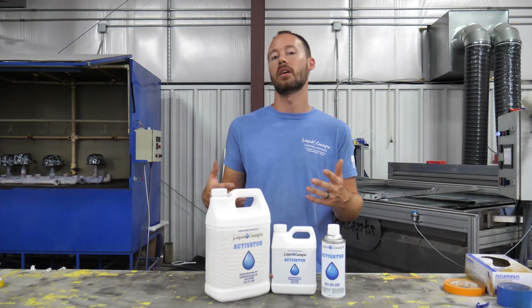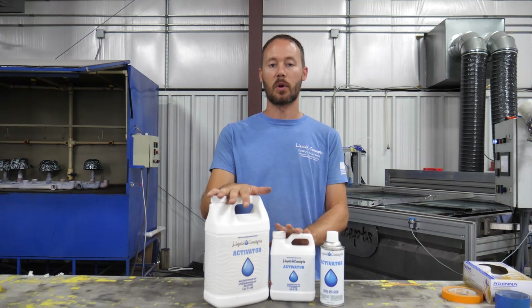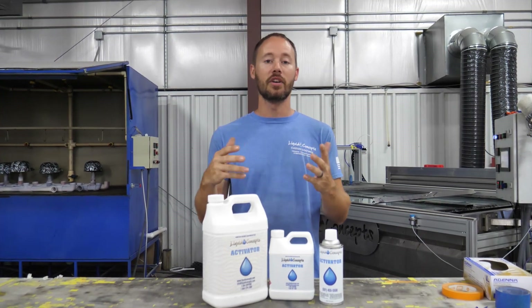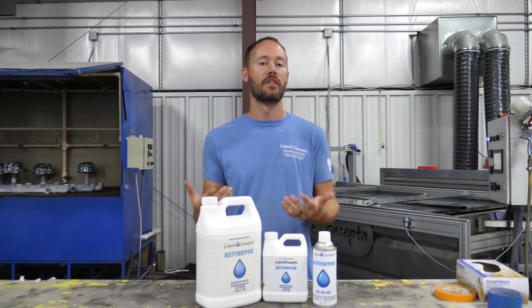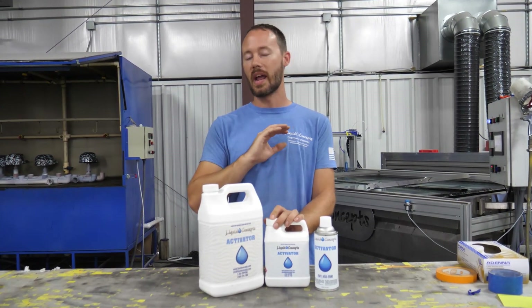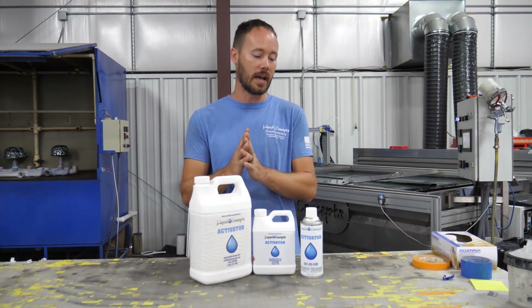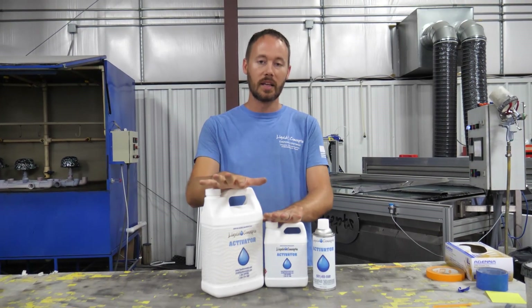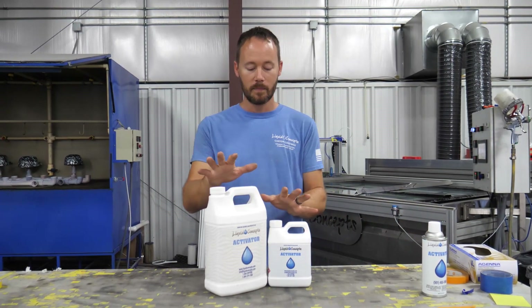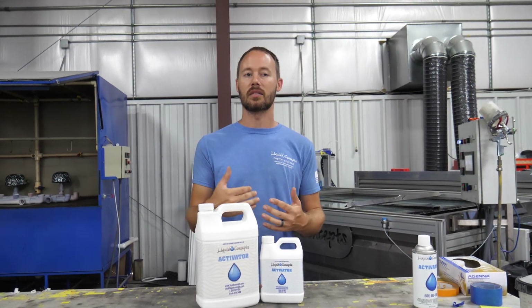You're going to save a lot more when you step up to the liquids you can pour into a paint gun, because you'll get a better output for the activator you're spraying. I wanted to shoot a quick video and explain how much you're really going to need for the film. This is not going to be 100% true for every case because everybody's activator gun is set up differently. This mainly applies to the liquids — aerosol cans are completely different, and I'll touch on that in just a minute.